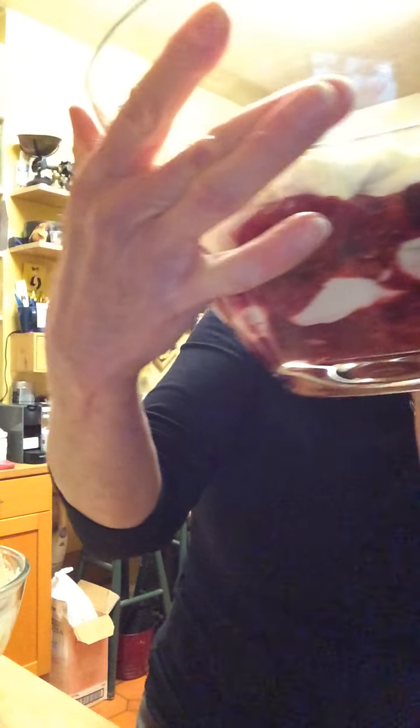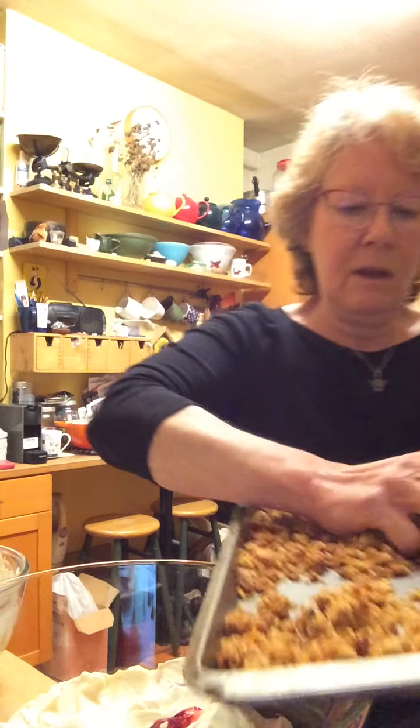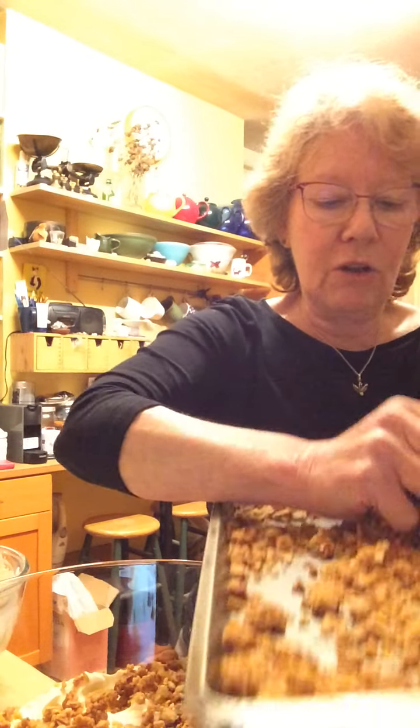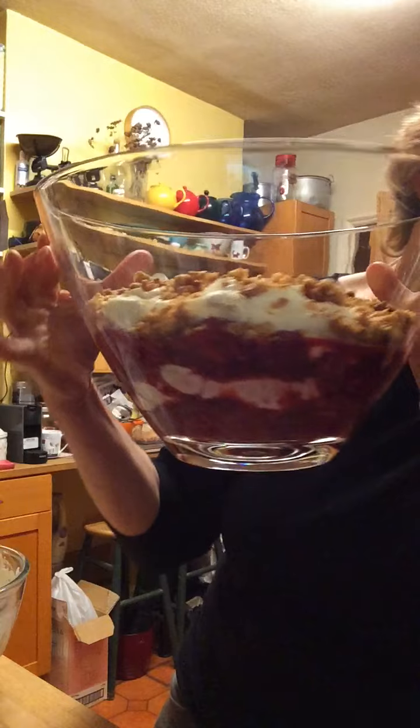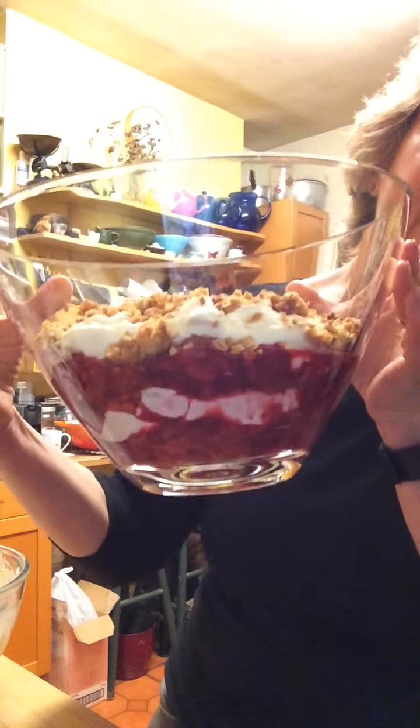I've got to resist the temptation to lick my fingers. You've got a pretty looking crunch there, and then you want a really good crunchy layer on top. If you've got more mixture you can obviously create three layers, but this will do really nicely. My other half will be very pleased to know there's some extra crunch for him. If you'd like to make it look pretty, just sift some icing sugar on top to serve.